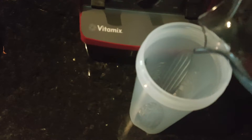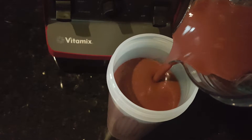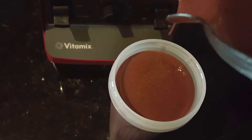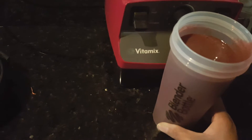All right, now our smoothie's all ready. Here it is. And this will be a delicious berry peach smoothie for breakfast. And it tastes wonderful. You can really taste that peach.